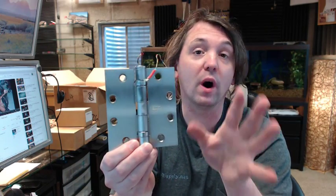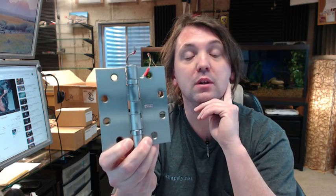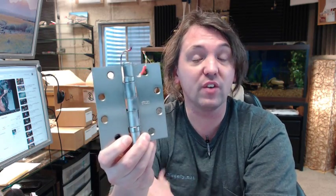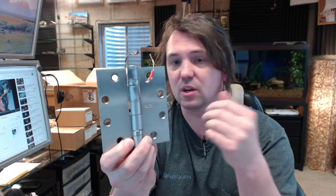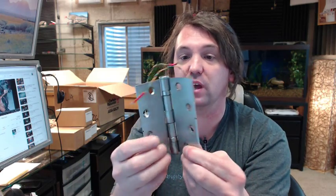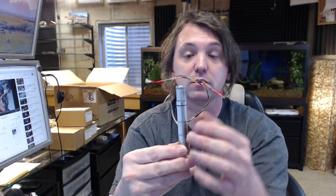Very good quality hinge — 1 amp rating on this sort of thing, which would be considerable for whatever you are going to be running: an electric strike on an inactive door, or if you have a pair of doors, running electricity to an electrified lock set or an exit device. Any reason that you would need to get power from the frame into the door, this is a very elegant way of doing it. It is elegant because when the door is closed, or even when the door is open, you do not know that there is an electric transfer hinge involved.